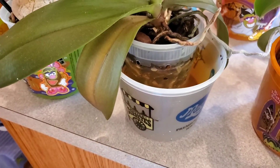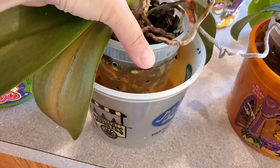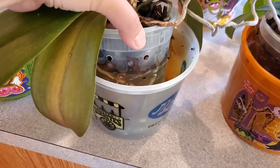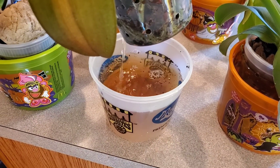I do it longer, but that's me. And then you completely drain it. So I'm going to take out the orchid — completely drain it super, super well.